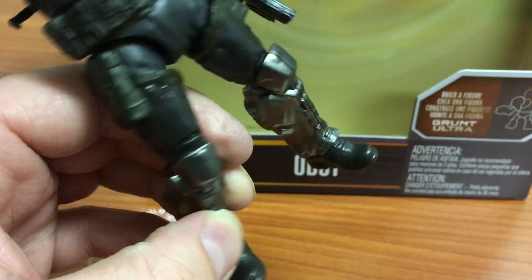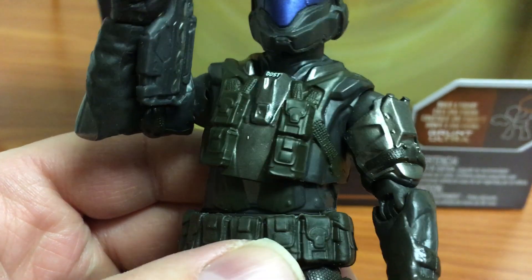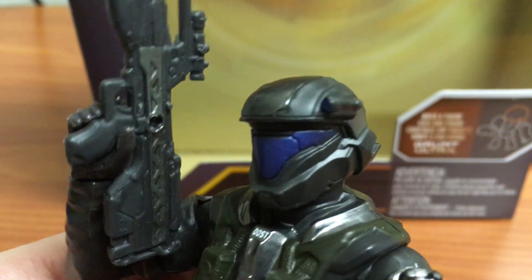You can see some nice paintwork — more of a shiny silver for the armor, and the undersuit has some dark black and grays in it. The vest is nice, with some nice pockets and a big belt. They did a great job on the ODST visor — nice blue paint there with the blue camera.